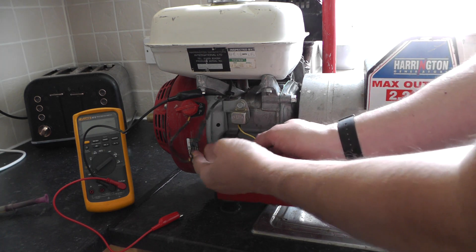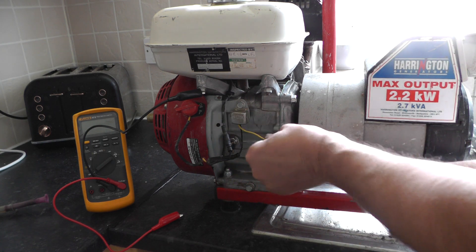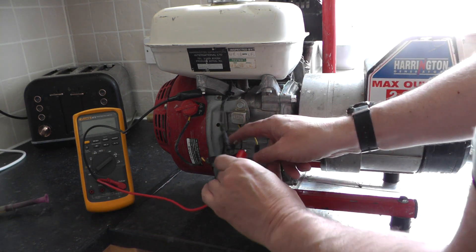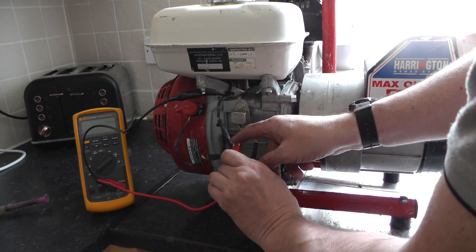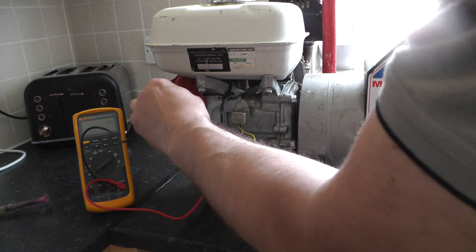So what I'll do is I'll just disconnect it, connect one lead of your multimeter to it, and the other one to earth. I've already done it, it's on earth.